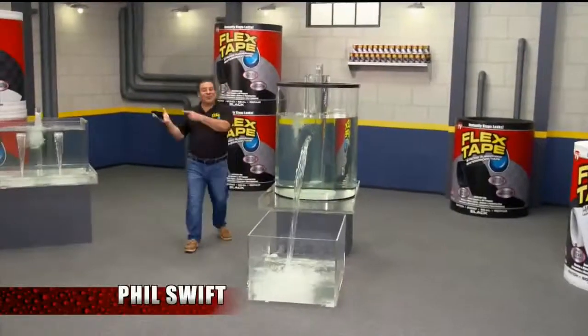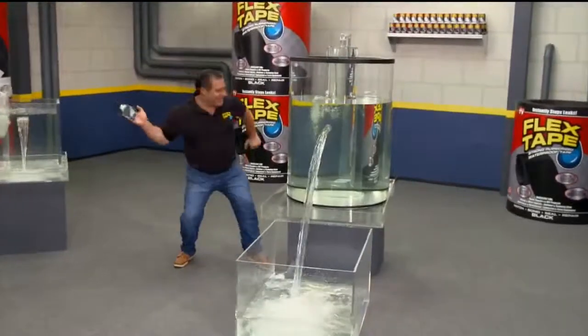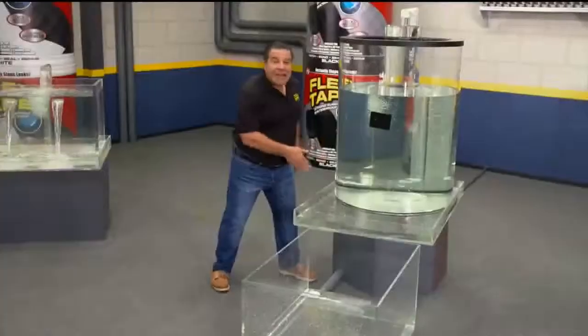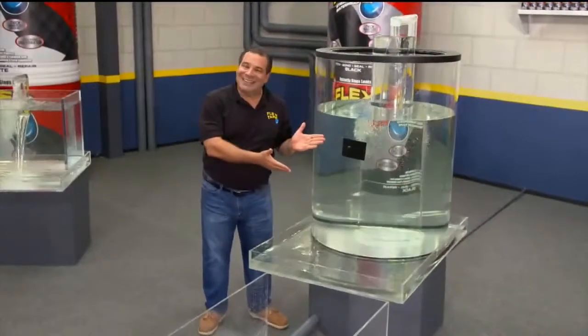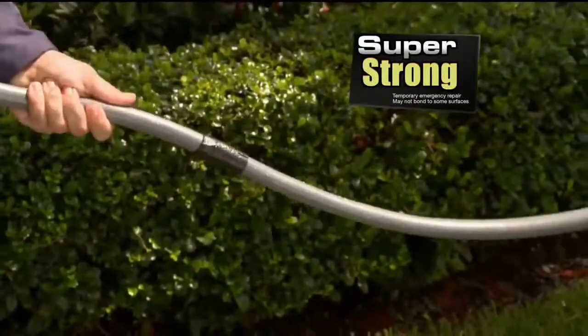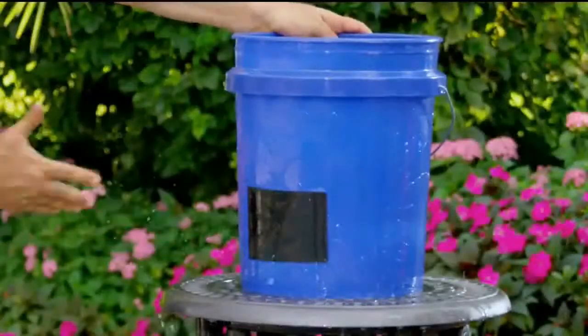Hi, Phil Swift here for Flex Tape, the super-strong waterproof tape that can instantly patch, bond, seal, and repair. Flex Tape is no ordinary tape. Its triple-thick adhesive virtually welds itself to the surface, instantly stopping the toughest leaks.